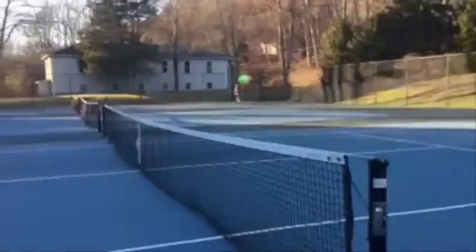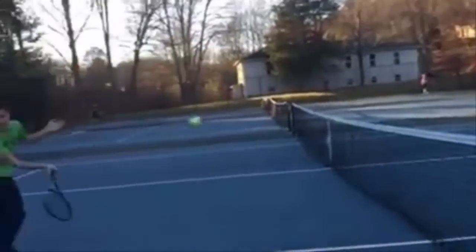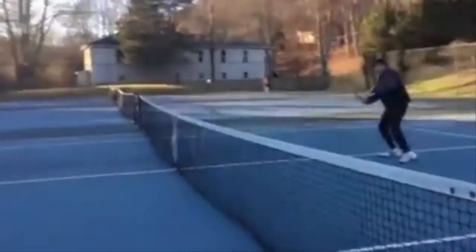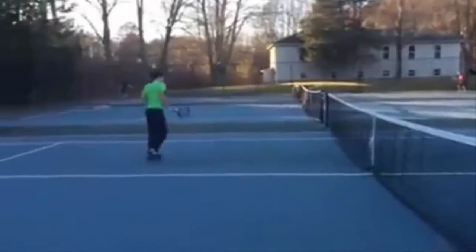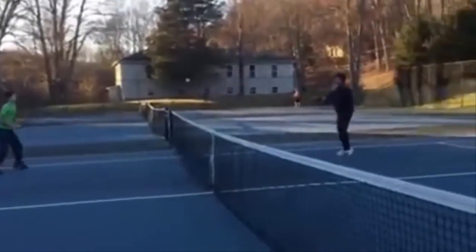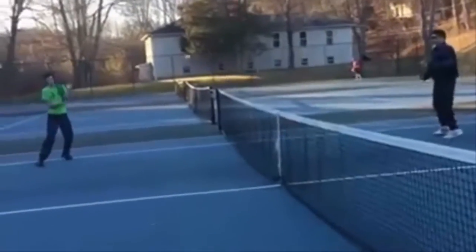Let's do that again. Not so hard — it's a very hard shot.